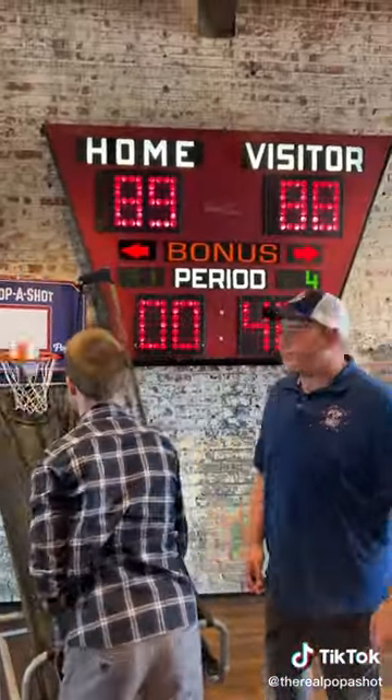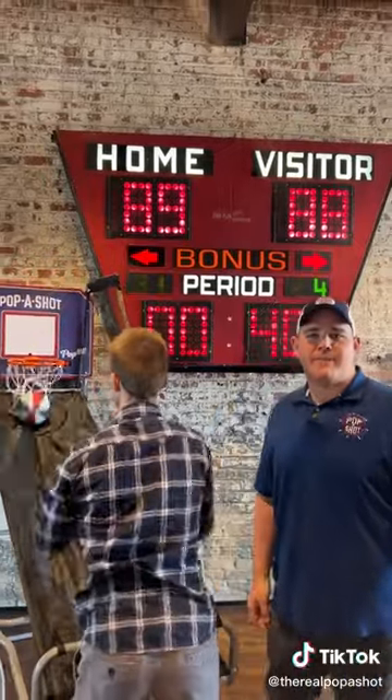So be the talk of the tailgate with the pop-up game from Papa Shot. Get yours today by visiting PapaShot.net.